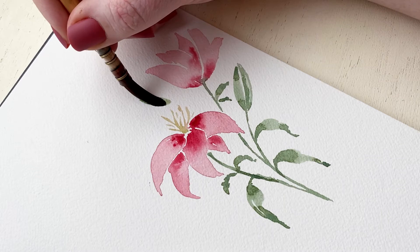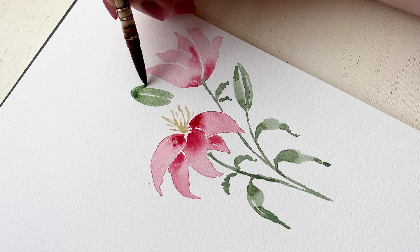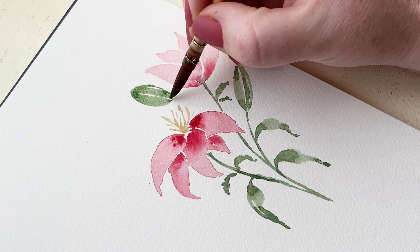I'm also going to paint another little lily bud up at the top because I felt like it needed that balance. I'm keeping my brush strokes long and making sure to keep white space between them for those different little sections that you can see.